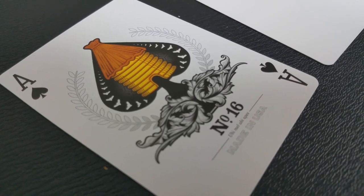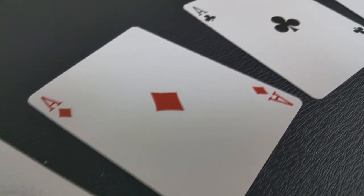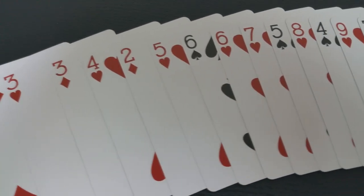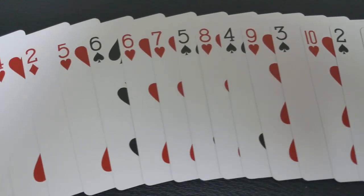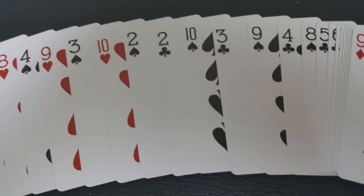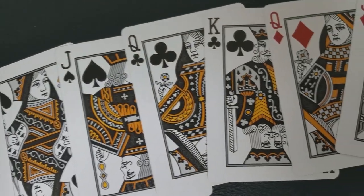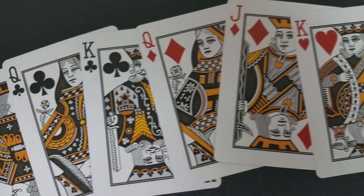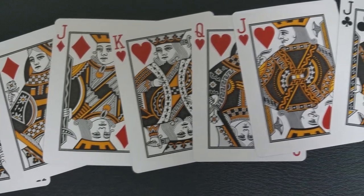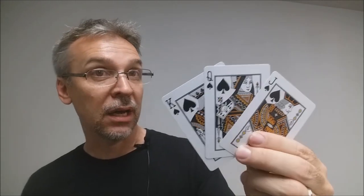The Ace of Spades carries that same honeybee iconography with a nice big honeybee right there at the top, and it does say number 15 underneath a bunch of flora and fauna. The red pips and indices have a much darker, deeper red color that I think deck collectors and magicians will appreciate, and the black pips and indices cards are all going to be completely standard and instantly recognizable. The court cards in this deck I think are truly unique and really what makes this deck pop and stand out — they are traditional in appearance, weaponry, and clothing, but the coloring has all been redone in silvers, blacks, and deep golds that carries that same theme of the black honeybees.